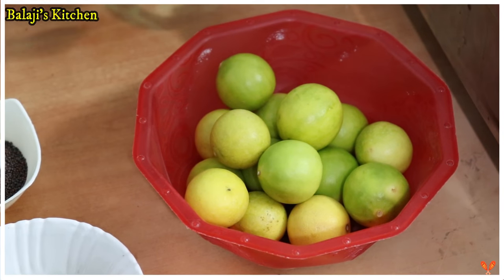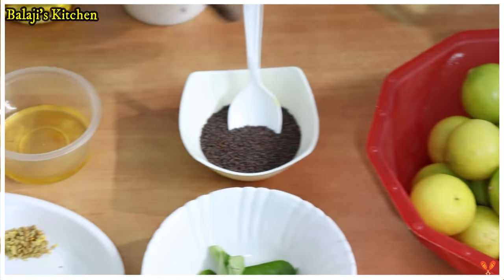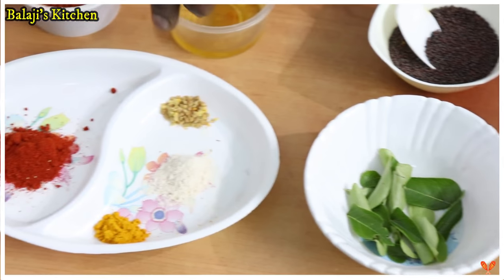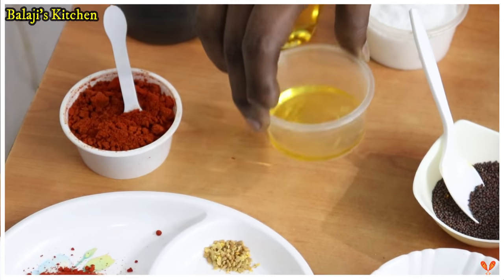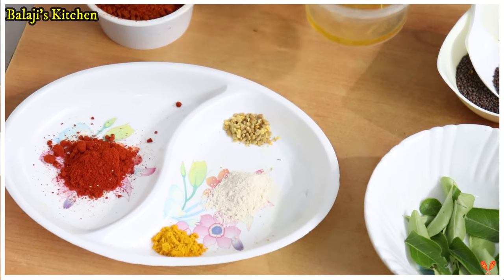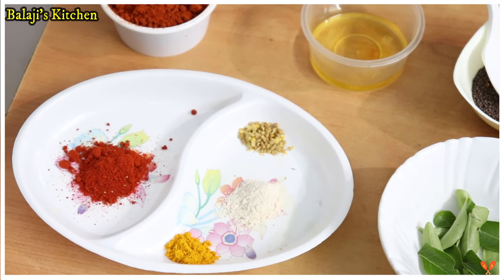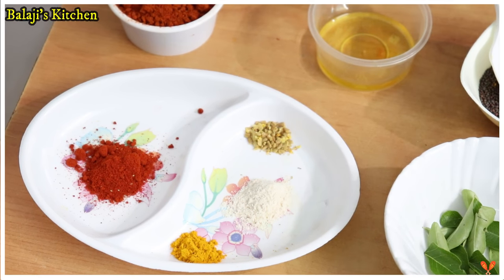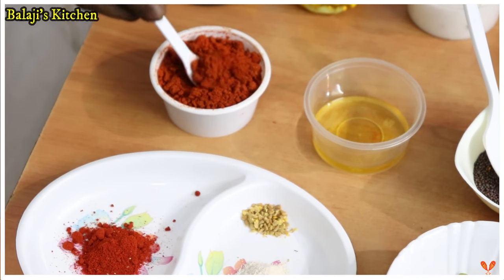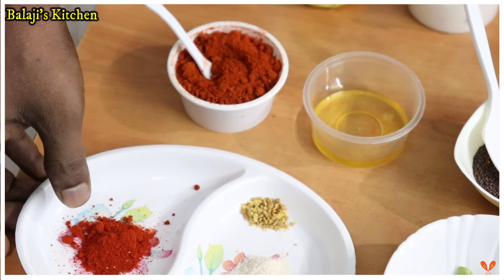Let's add 15 pieces of lemon. Let's add a tablespoon of mustard oil. This is 1 tablespoon of Kashmiri chili powder.